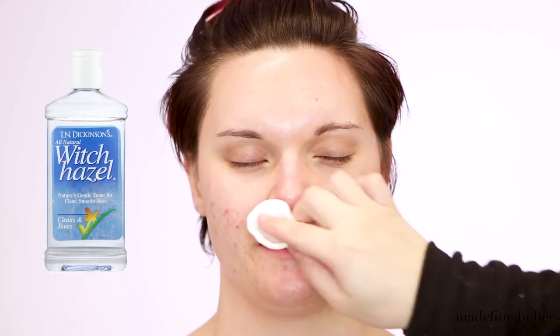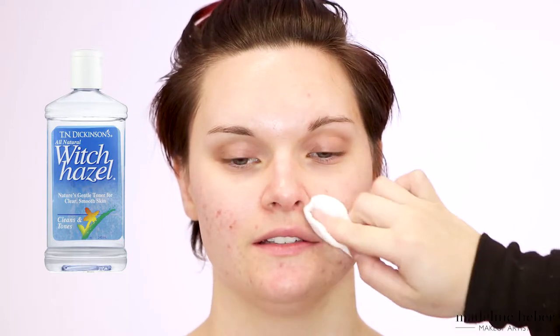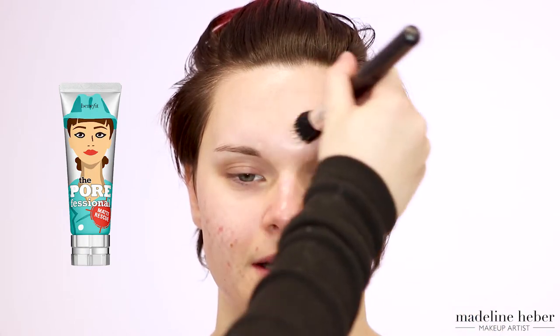Next I'm applying some toner — I'm using the Dickinson's Witch Hazel on a cotton pad, again just to neutralize the pH of her skin. This is also an astringent, so it's going to help shrink pores and control oil production. Next I'm going in with some of the Benefit POREfessional Matte Rescue, which is an anti-shine product that I'm going to apply underneath the primer just to reduce any oil throughout the day.